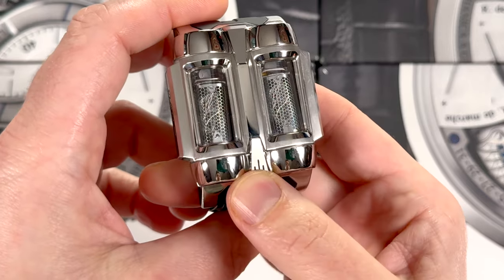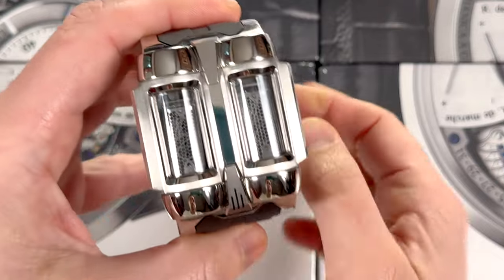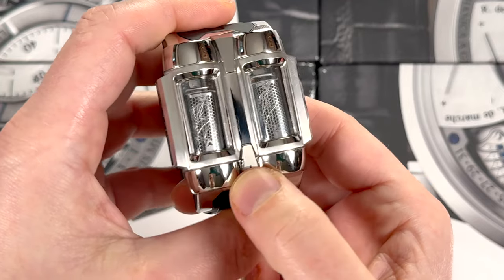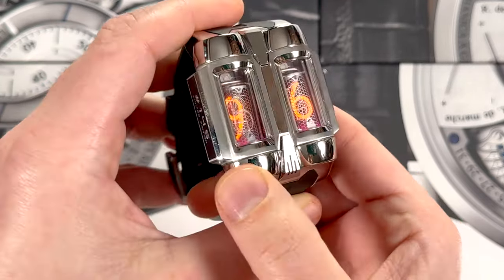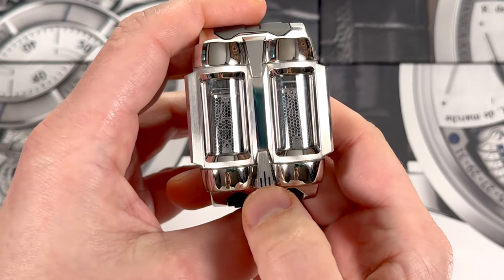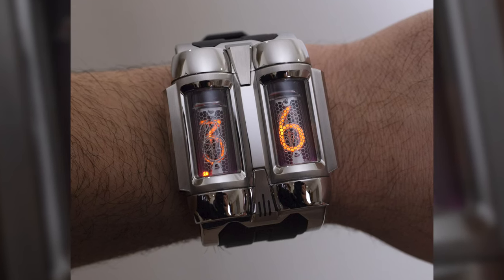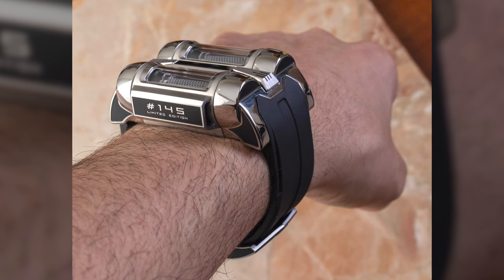In the 1950s, this thing called a Nixie tube was invented. It's essentially a fancy light bulb that has coils in there shaped like each of the individual digits, and when you put them together they can produce complex numeric displays. They were made obsolete by the creation of screens — cathode ray tubes and all the screens basically made these obsolete. But in the USSR, many of these Nixie tubes were made and used for a lot of military, industrial, and commercial purposes.